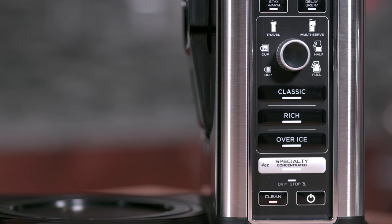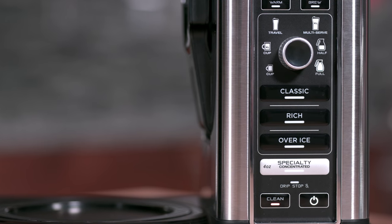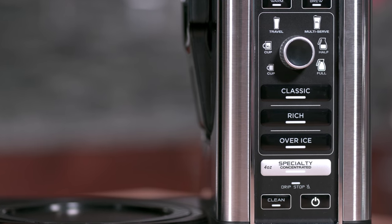The clean button will illuminate when a cleaning cycle is recommended for your unit, as calcium scale buildup could be affecting the flavor of your coffee.